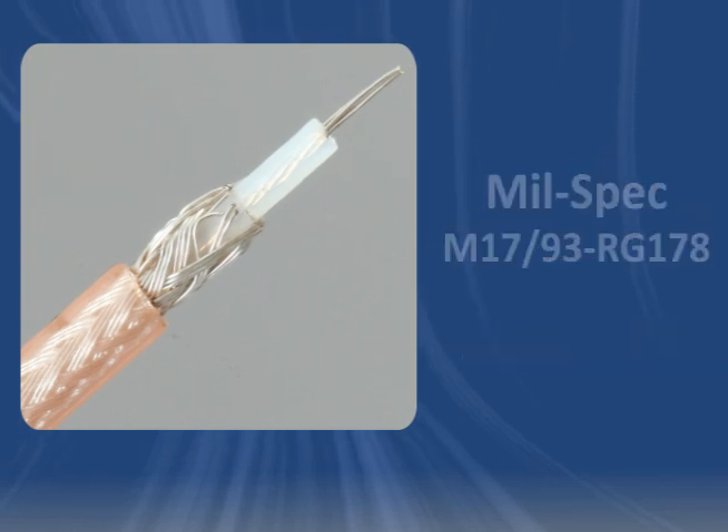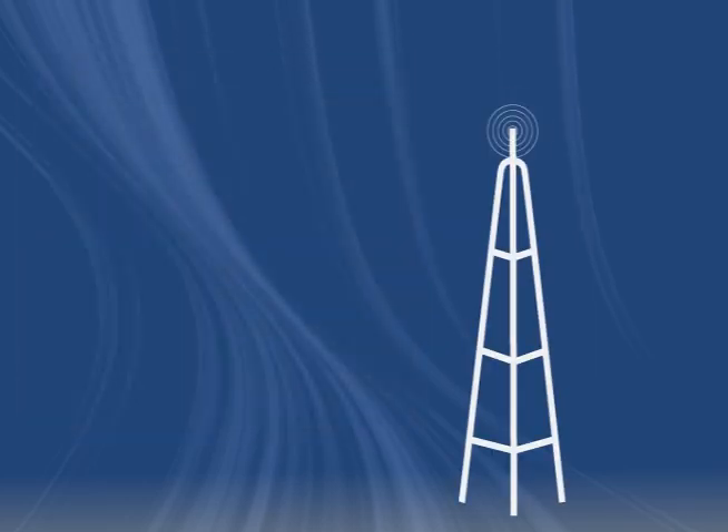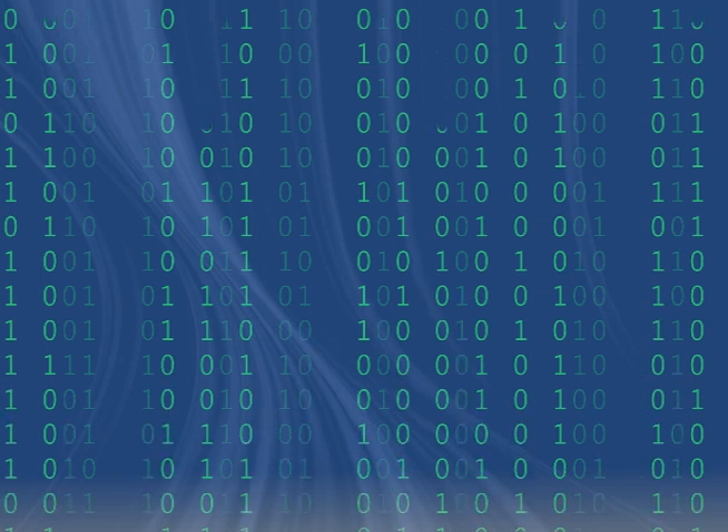It meets specifications for MIL-Spec M17-93-RG178. Like other coaxial cables, RG178BU is commonly used in radio frequency and data transmission applications.